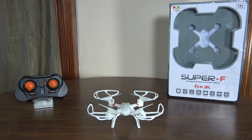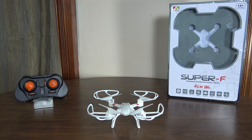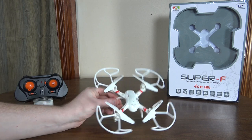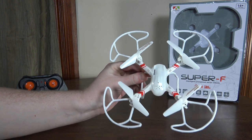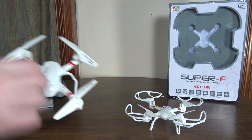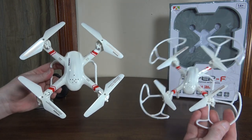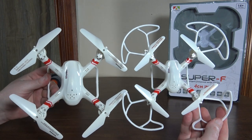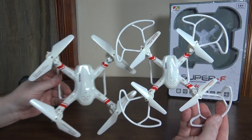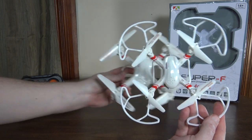Hey everybody, it's Flyin' Ryan here with a review of the Mold King Super F 33043. Now this is a micro version of the popular Super S — they look so similar I didn't even notice that the Super F was a different size at first, but it is a little micro version of it, so pretty neat.